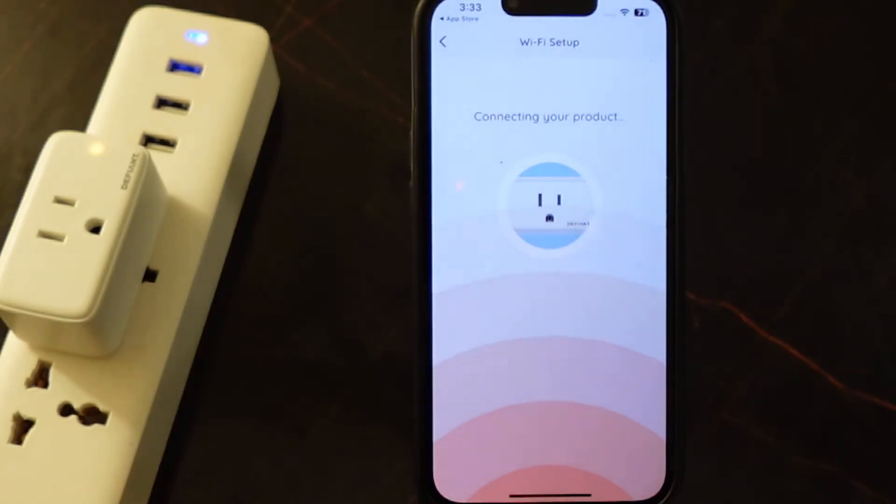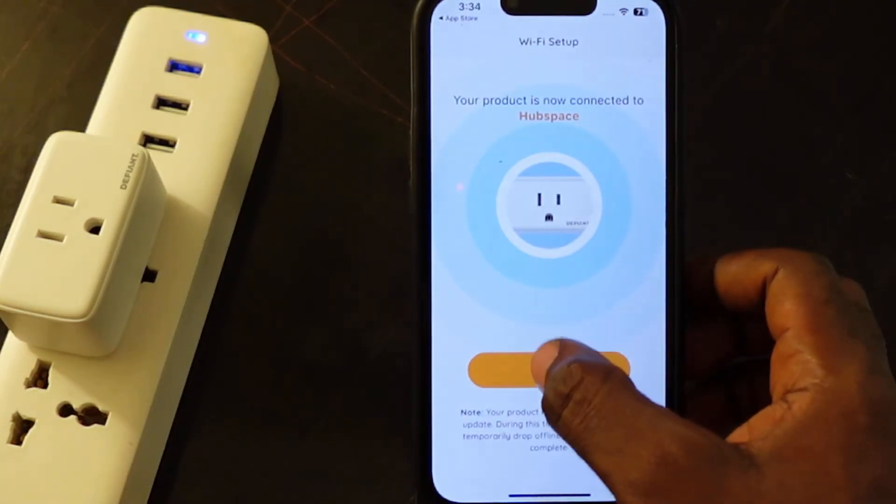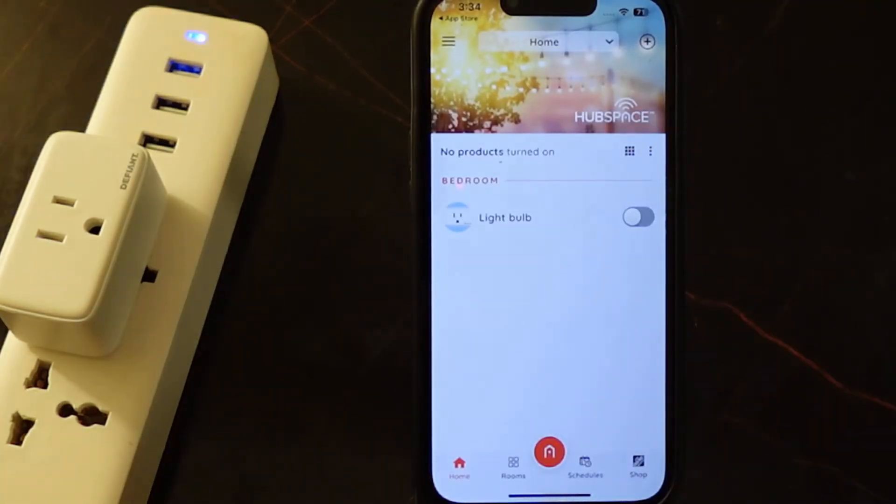So it's connecting — we need to wait a few seconds. It's connected. Tap done. So that's it.